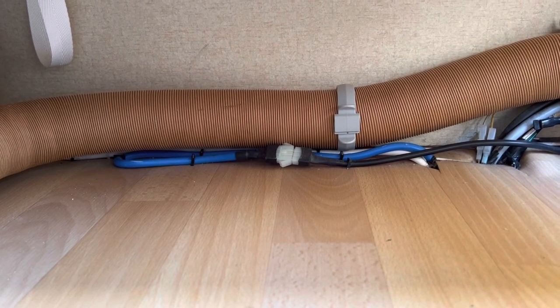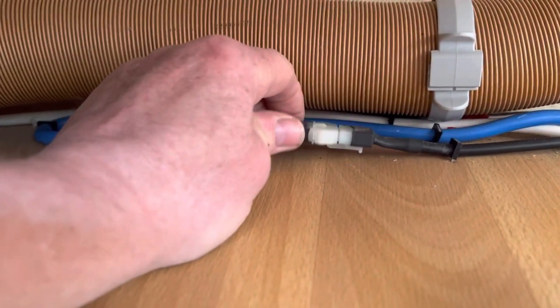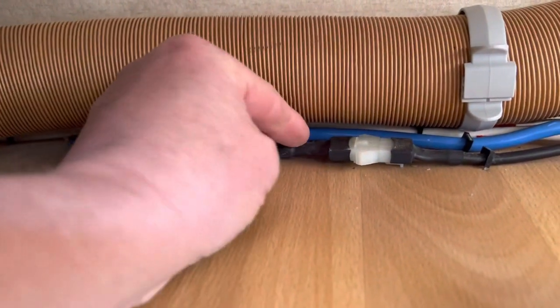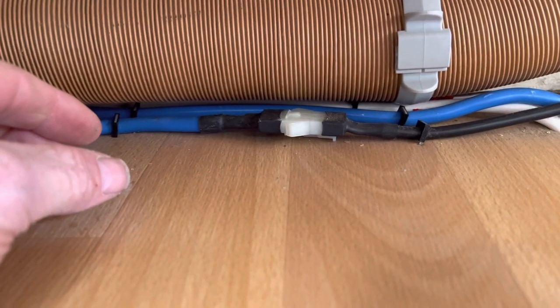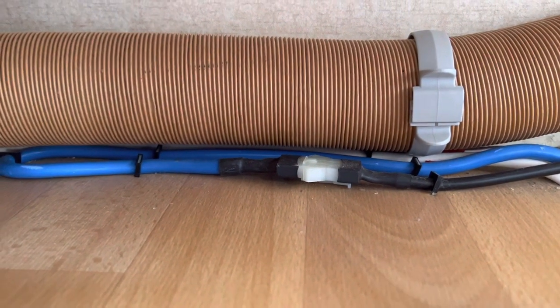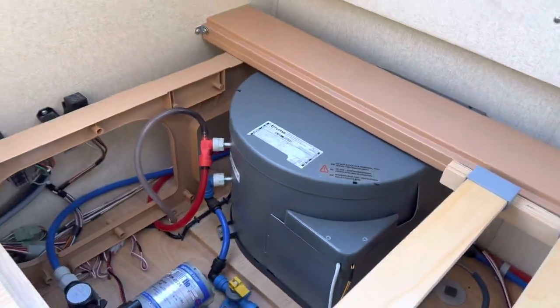Inside will be a joint that looks like that. All you need to do is disconnect it — there's a little thing on the back you have to press to disconnect it — leave it for 15 to 20 seconds, then reconnect it, making sure it goes right in. This disconnects the earth from the PCB and re-trips the heater.